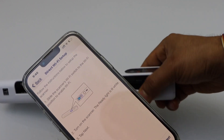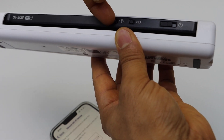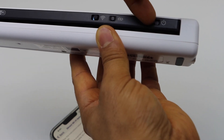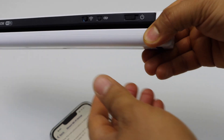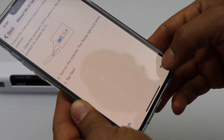Now go to your scanner. Push the wireless button to the right-hand side, then push the power button to the right-hand side and release it. This will switch on the scanner. Once the light is stable, click Next.